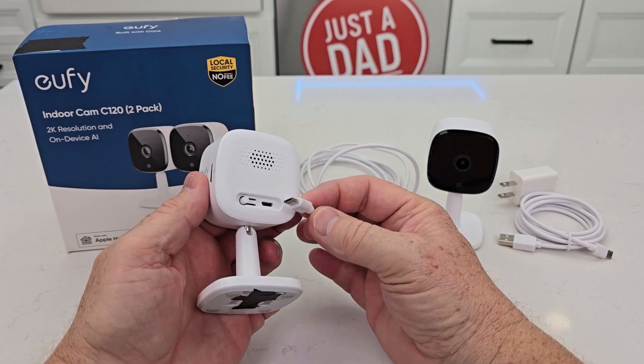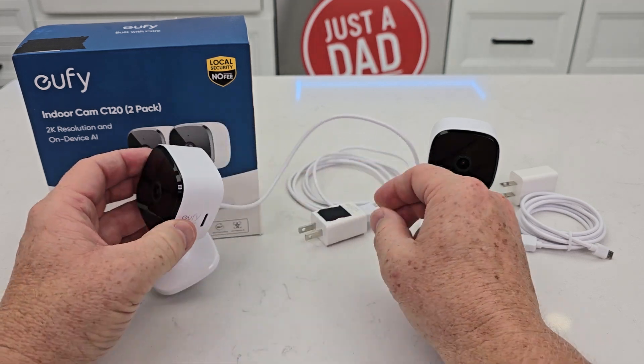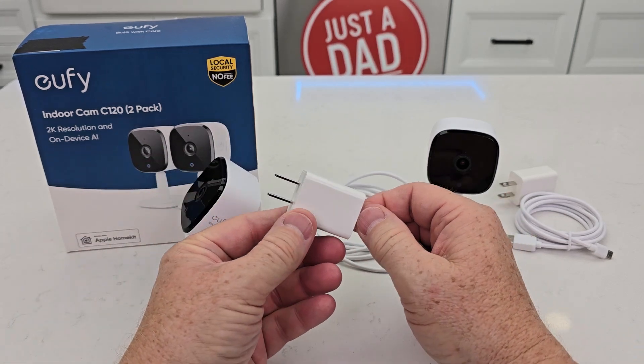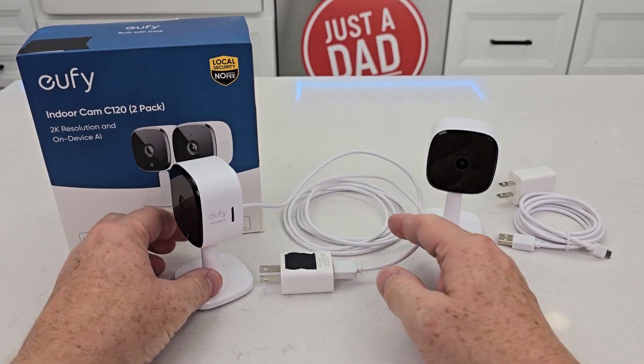You do have to have it plugged in all the time. It is micro USB, so it only goes one way. The cord is 80 inches long. It has to have power all the time for it to work.